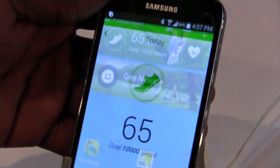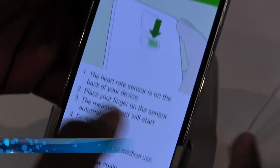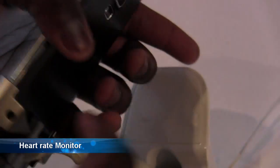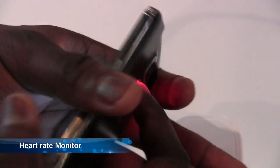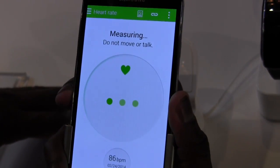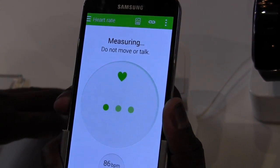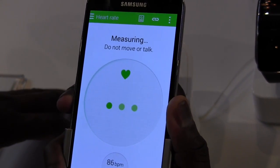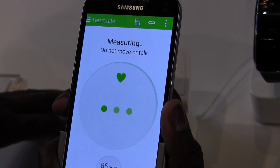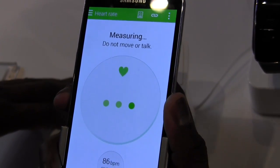You need to go to your S Health application, go to Pedometer, and go to the heart rate sensor. Basically, you need to put your finger up there and it should blink. Don't move, don't talk — it should be taking my heart rate. Still calculating, still measuring. I'm cold-hearted, that's why — it takes a while.